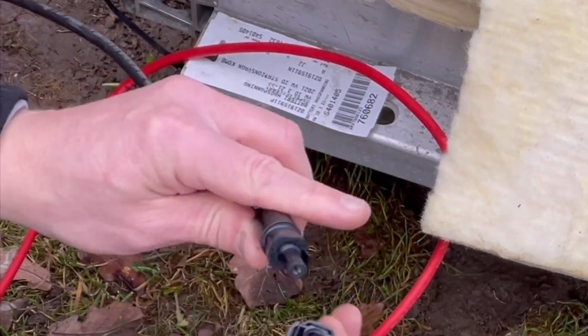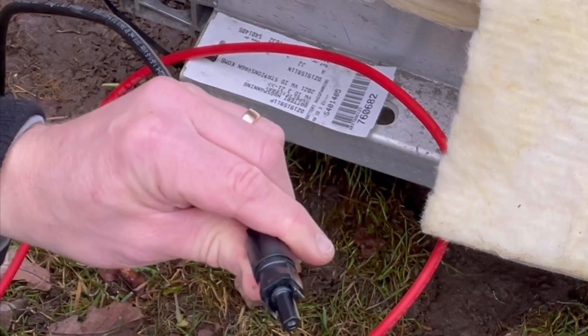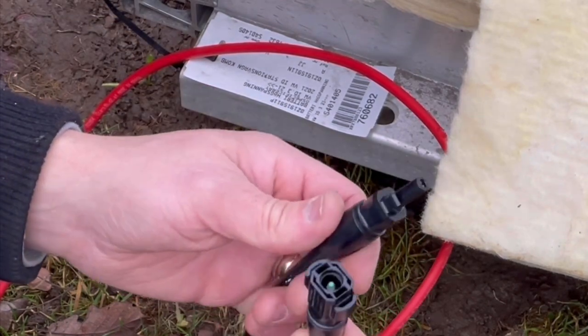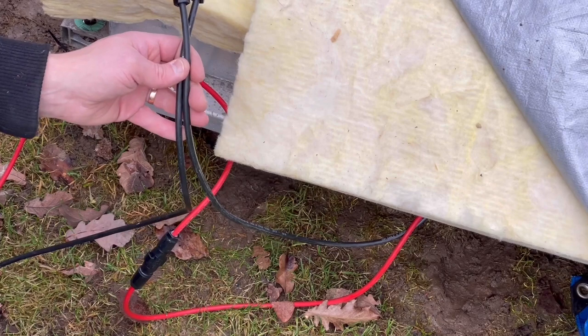As you can see here, these are not ordinary solar MC4 connectors. I think the name is Zulux or something like that, and those are rated to 40 amps. The inverter can only pull 30 amps, so this will be just fine for this setup.